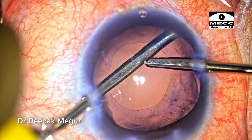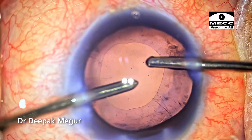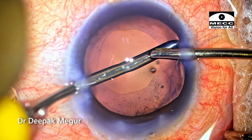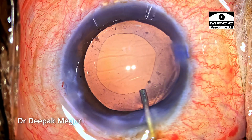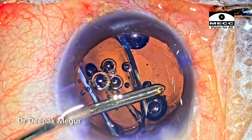Cortex aspiration is being done using bimanual I&A, and thankfully the zonules look to be very healthy so I have abandoned the idea of putting any CTR into the eye. Once the cortex is aspirated, the bag is inflated with OVD and a single-piece hydrophobic lens is implanted into the eye.